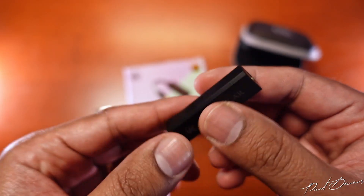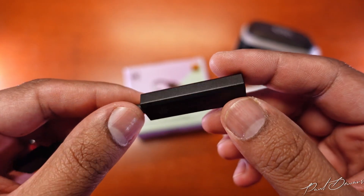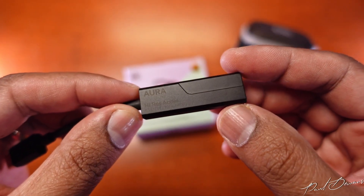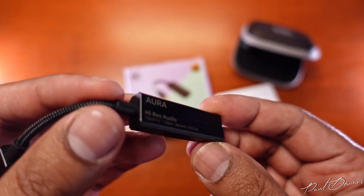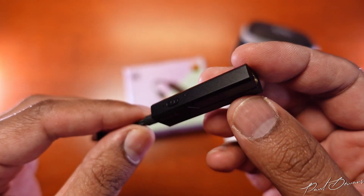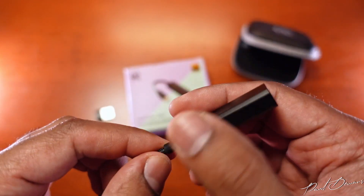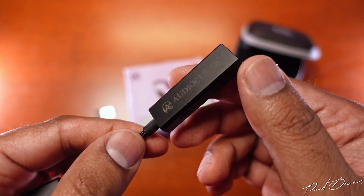The body is made out of some sort of aluminium alloy — it does feel cool to the touch and can warm up slightly when you use it over a longer period, but nothing to worry about. Its overall attention to detail is pretty good and it definitely deserves to be in the price range it's in with this kind of fit and finish.